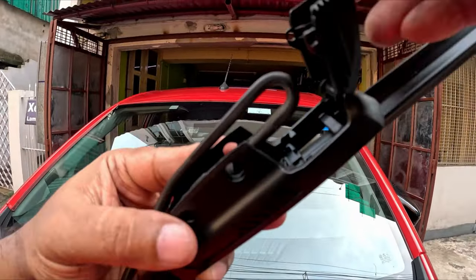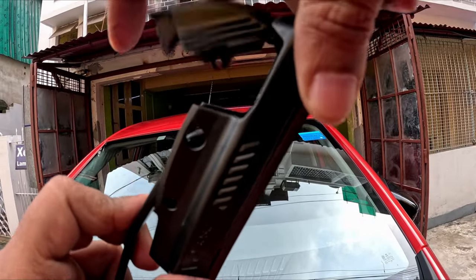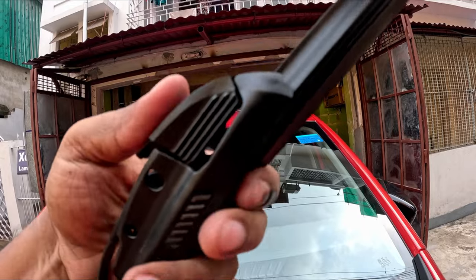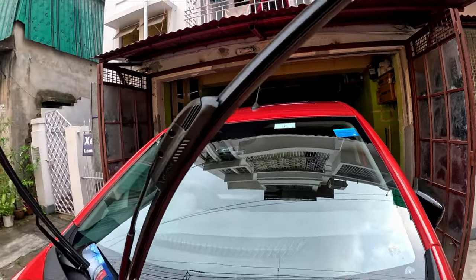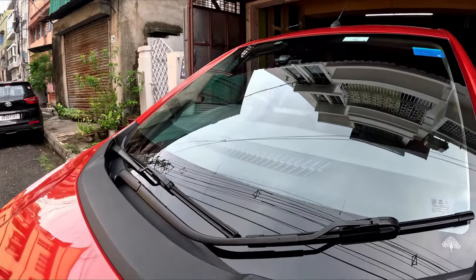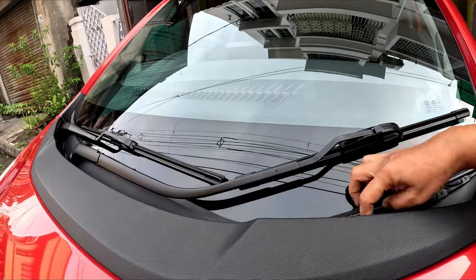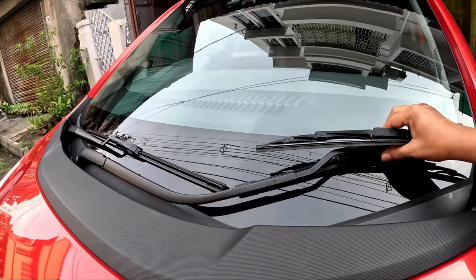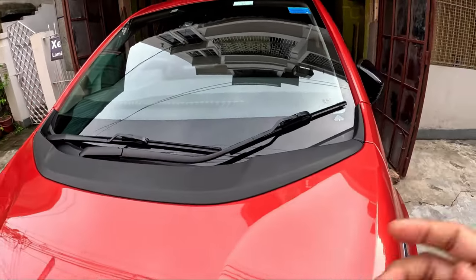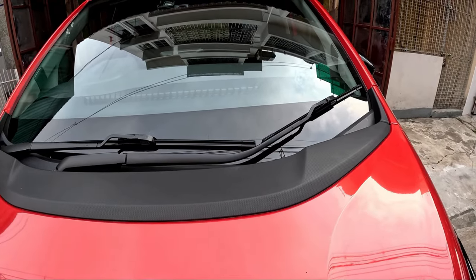It will go like this, it gets locked. So you have successfully installed your wipers. Now we will make a pseudo rain test. And it gives you the absolute look of the Altroz XZ.